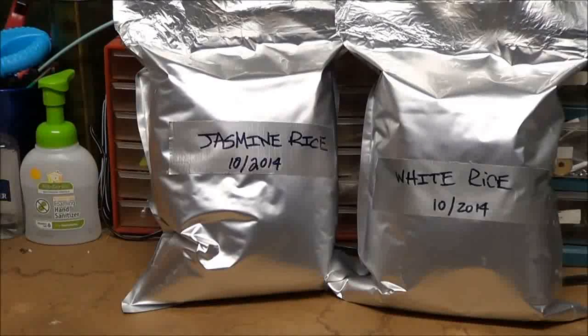Hey YouTube, hope everybody's doing well. Thanks for the previous video I did about the jasmine rice. I just bagged this stuff up a couple hours ago, so they're not rock hard yet, but the oxygen absorbers are in the mylar bags. I just wanted to do a quick video on long-term storage buckets.